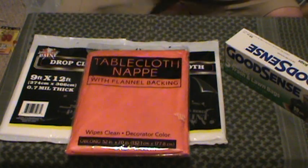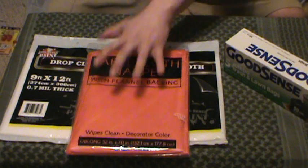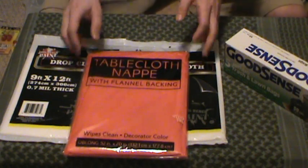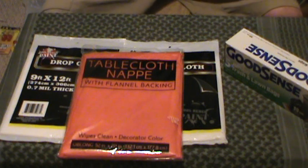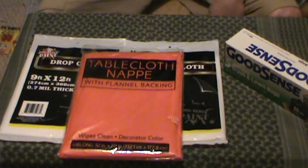This would not make the best tarp covering up across the board. But could you use it as a signaling option? Bright orange — they had them in other colors, but I figured the bright orange would be a great option. You could write on it for help, SOS, that type of stuff. So with the flannel lining and all that, you could wrap this around yourself if you had to, for warmth.